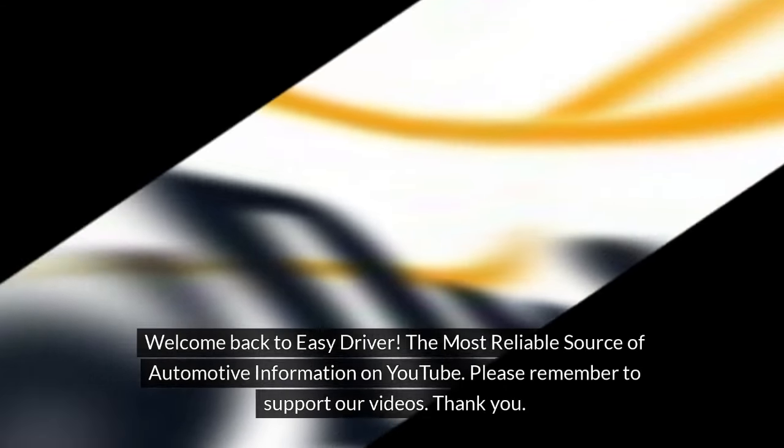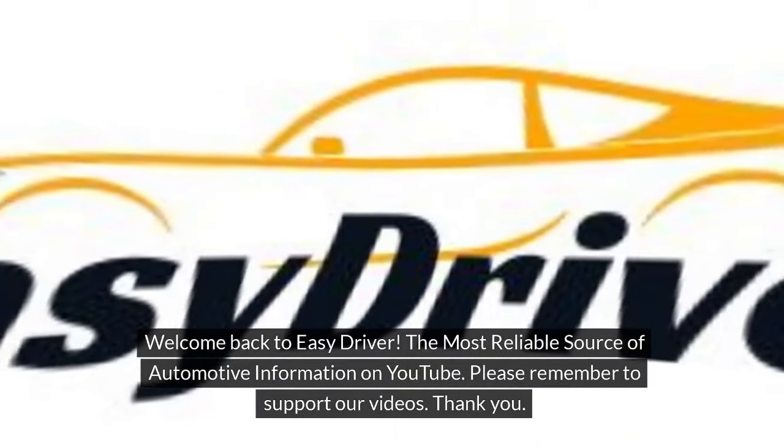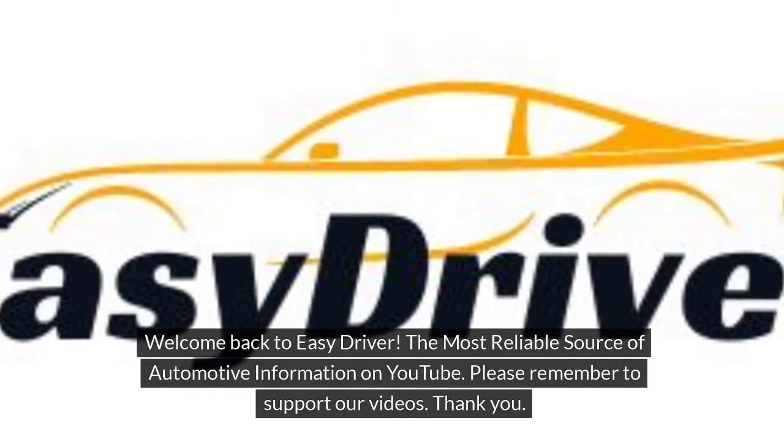Welcome back to Easy Driver, the most reliable source of automotive information on YouTube. Please remember to support our videos.